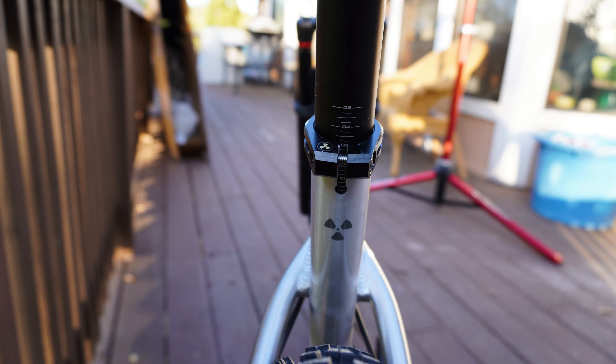For the dropper post, it's a Brand X Ascend 170mm dropper. I've had about five or six of these droppers — they come in at around $135 from Chain Reaction — and while that might be frowned upon compared to $200–$400 droppers, they have been the most consistent and reliable droppers I've owned. They're a little heavier, but it's a hardtail and we're trying to smash, so not a big deal. One downfall to the Brand X droppers is the dropper lever, but thankfully Nukeproof has specced the new Shimano dropper lever, which feels really good and is a nice upgrade on this build.